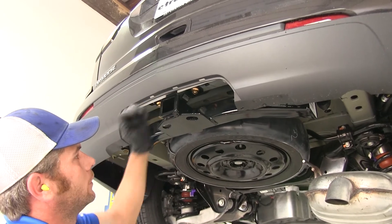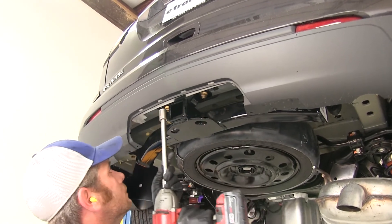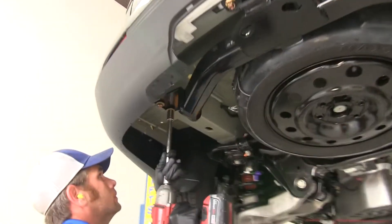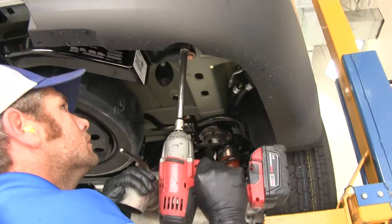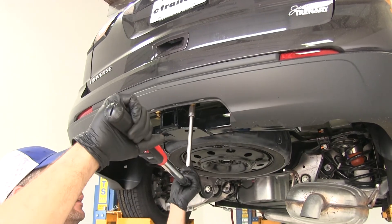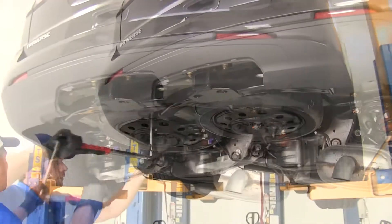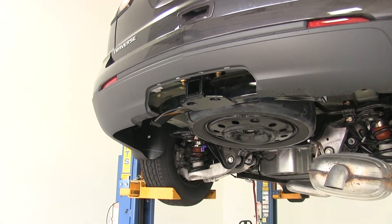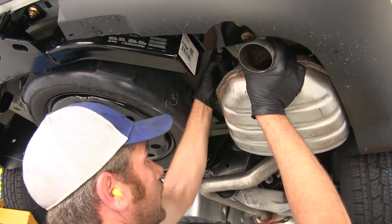Now we want to take a quick look, make sure we have our hitch centered on the vehicle, and start snugging down our hardware. Looking at our instructions, we'll find our torque specifications and go around to each bolt to get it torqued down properly. With everything torqued down, we're ready to get our exhaust put back up into position — just lift it back up and slide those hangers back on.